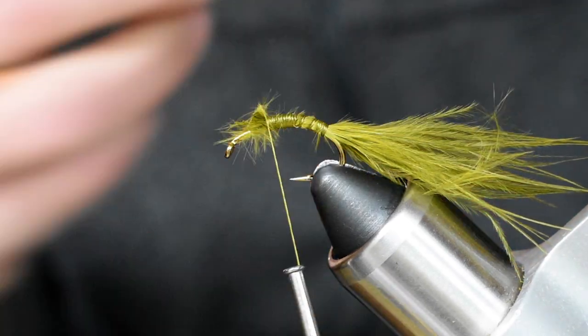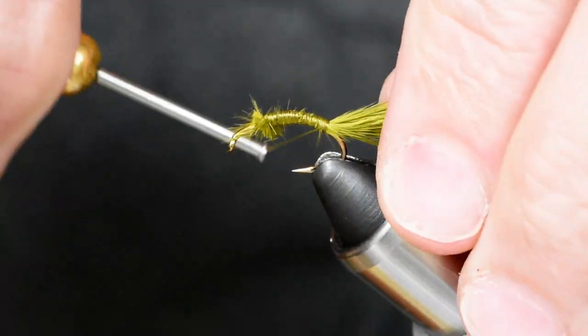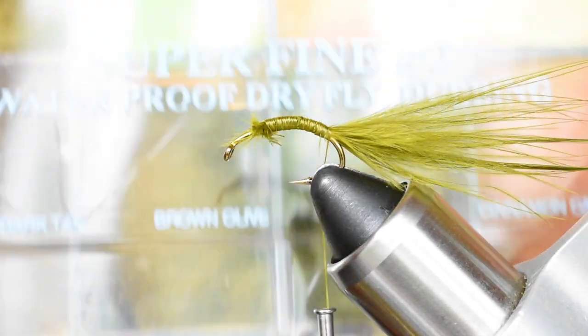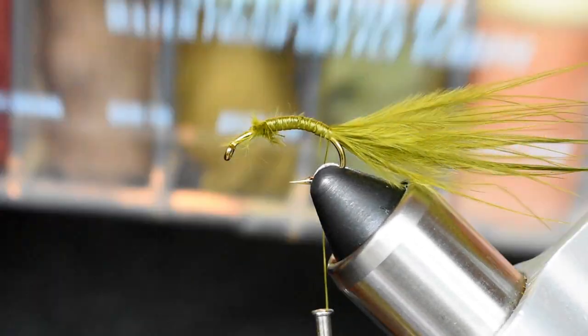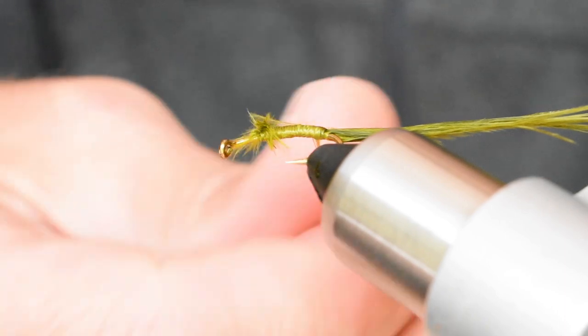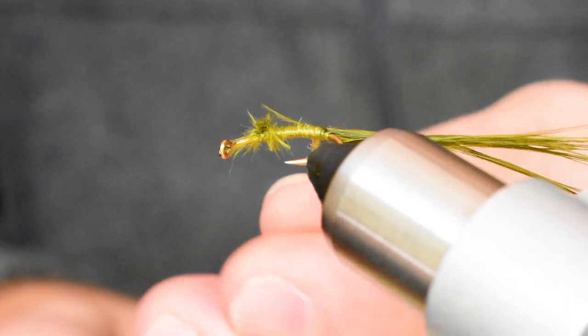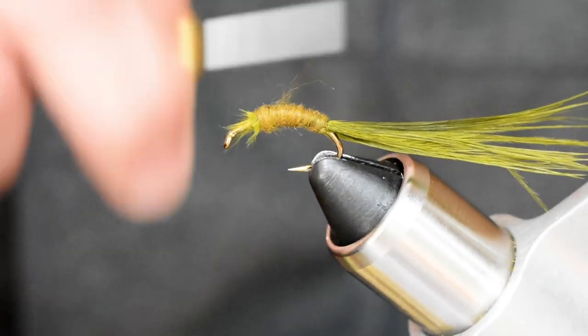Cut off the waste, do a couple more thread wraps, and push the thread back down to the bend again. Get some super fine dry fly dubbing and just dub that on kind of light — doesn't have to be super tight. This is just enough to coat the marabou and add a little body and taper to it.